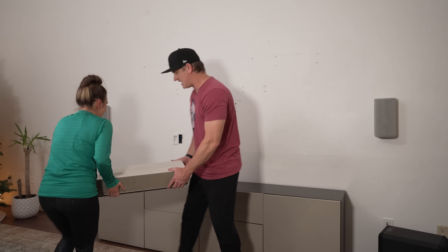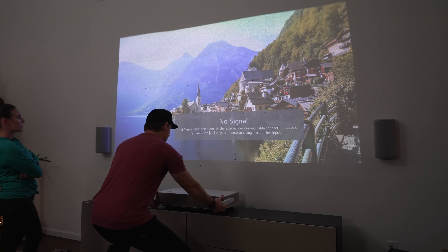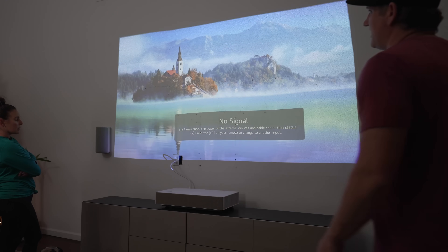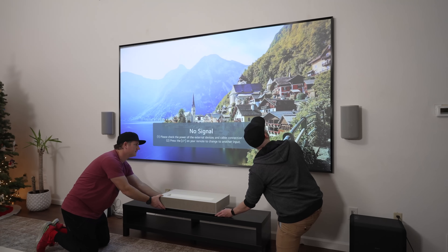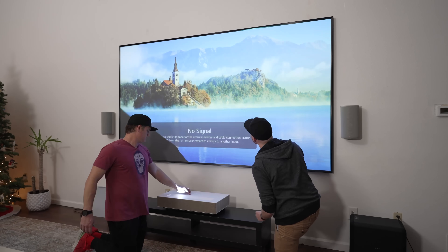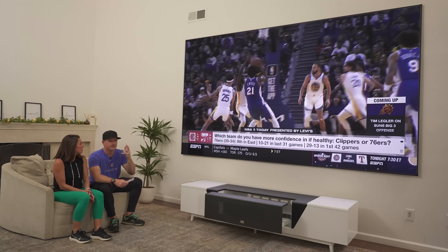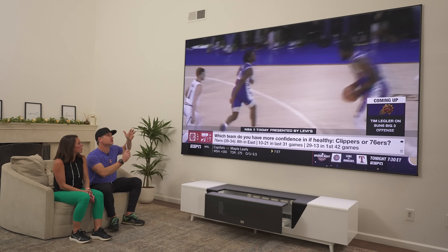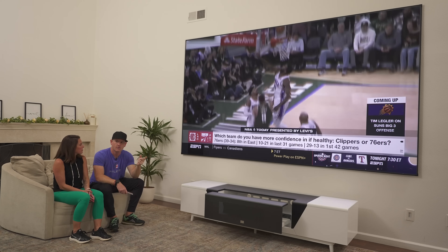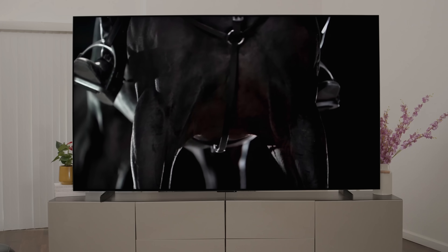I wasn't sold on all the ultra short throw projectors and also how to store them — once you decide to do that, we had our cabinet in here and the ultra short throw would be up on top, or we had to put it on a lower stand that kind of just looked ugly. A couple of them haven't been bright enough to maintain a nice look when you have lights in the room. So we went back to the 90 inch TVs.